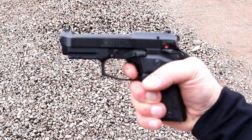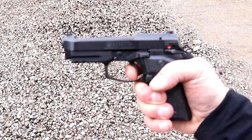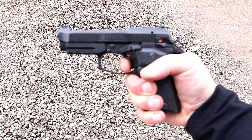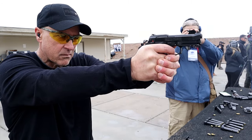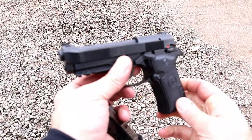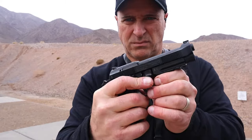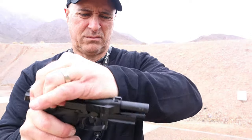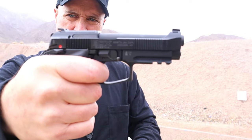A very nice trigger. The double action is actually pretty smooth — I think that is a nice double action. But the single action breaks right around 5 pounds with the reset right there. It's a pretty quick shooter when live firing it. One of the things I love is they have those two bolts right there — they create optic plates that go right around to secure the plate, so the 80X Cheetah is optic ready.